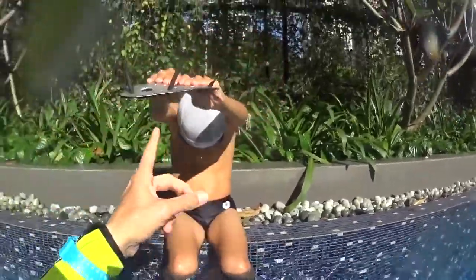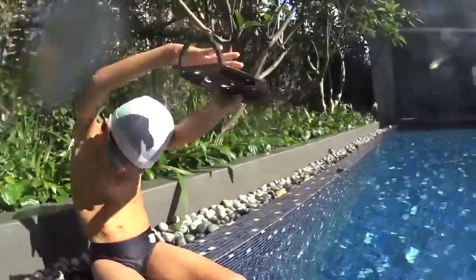One stroke, bubbles, two stroke, bubbles, three stroke — breathe, head down. Okay, very good.